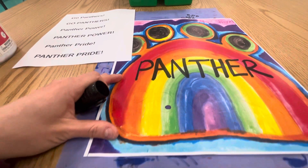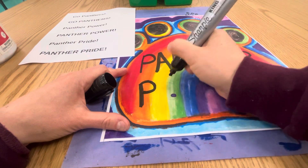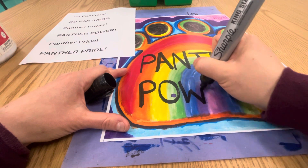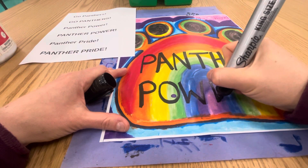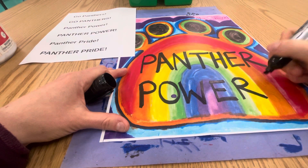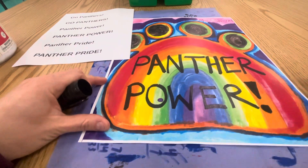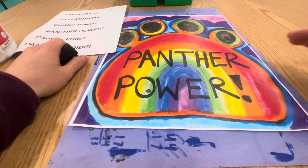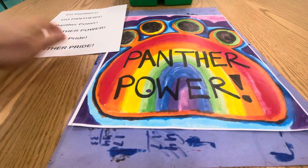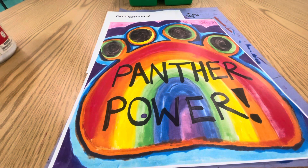So that spells Panther, and then I'm going to do Power. These are giant Sharpie markers. There we go — all right, cool, that turned out great! Make sure when you put the cap on, you put it on tight, and then you can come return it to me. Then you'll be all done with your poster and that can just go in your class bin. Have fun!